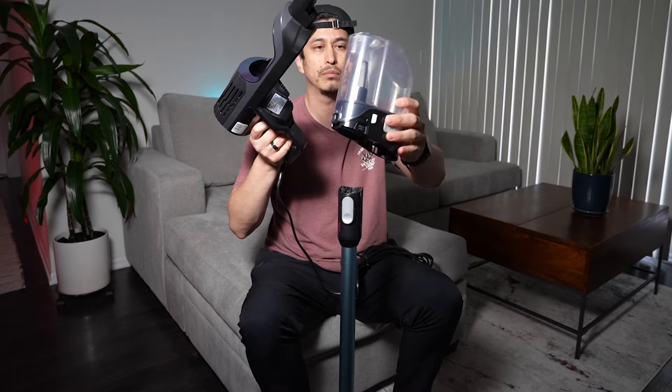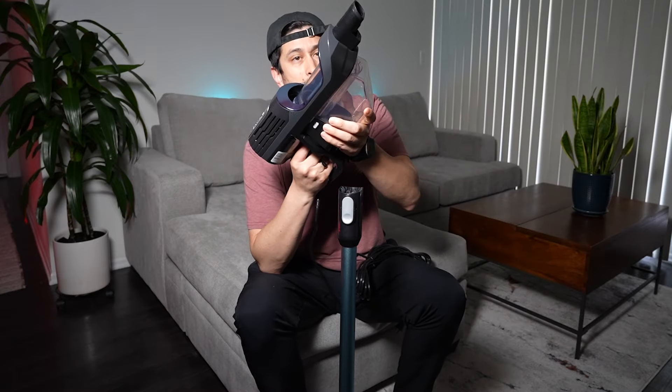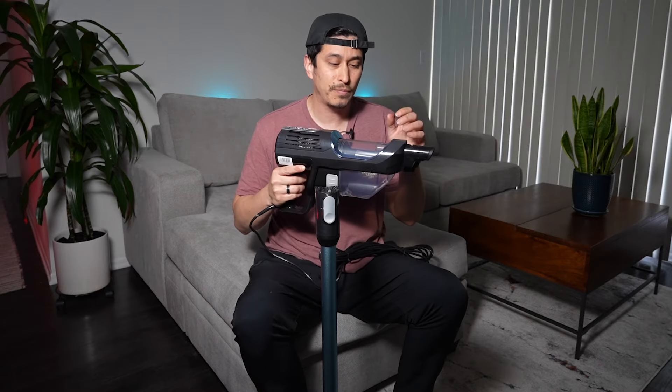This is where the motor is. This is the storage container — once it gets full, you can open it up and toss it in the trash, but you can also wash it, which I really love. One thing I love about these Vertex vacuums is the safety feature: if the motor starts to get really hot, it just shuts off automatically for about 24 hours. The first time it happened to me, I freaked out. But it's a good safety feature to prevent burnout. Just let it rest and cool down for a day, then come back to it. It's better than buying a whole new one because you burned it out.